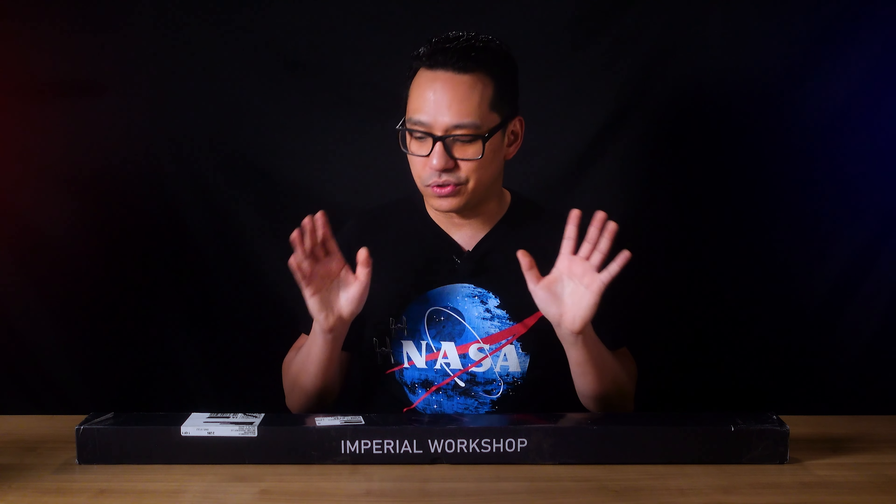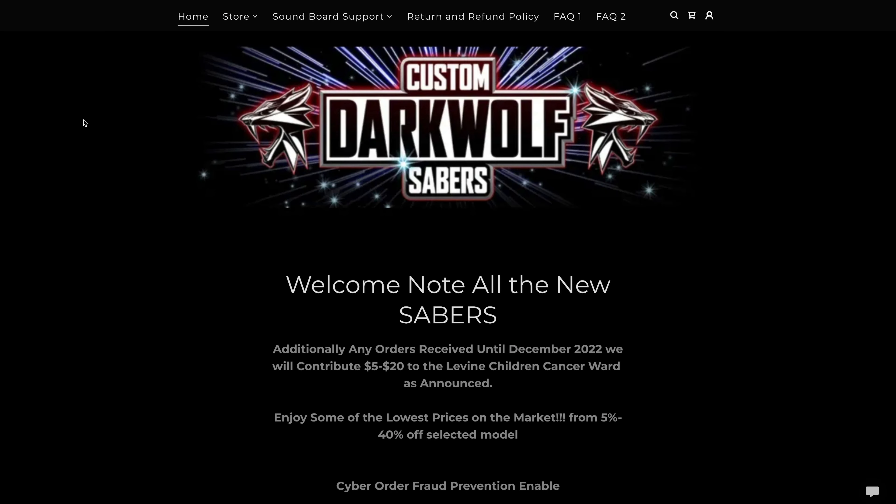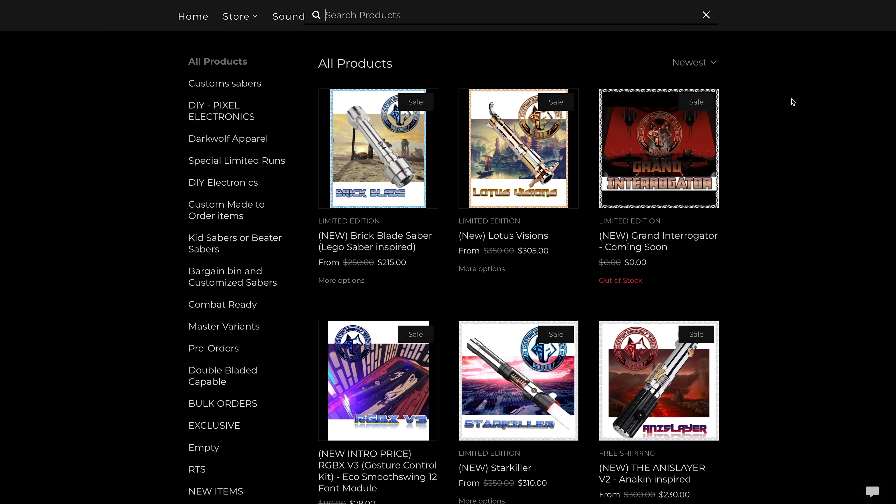Imperial Workshop is a lightsaber shop that is known to distribute LGT sabers. LGT is one of the handful of companies from China that builds lightsabers. In fact, one of my favorite shops that I buy lightsabers from is Dark Wolf Sabers, which is Johnny Collado, and his shop is one of the shops that sells these lightsabers.